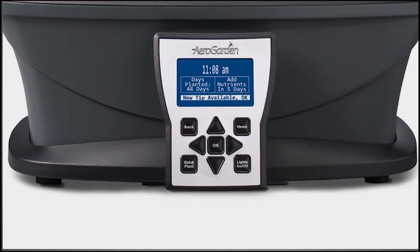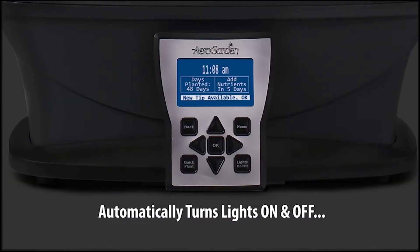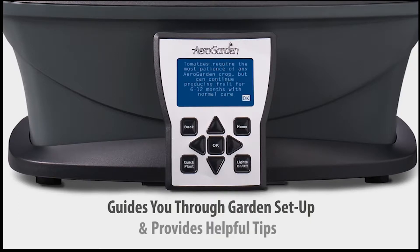The easy-to-use control panel tells you when to add water and plant food, and automatically turns the lights on and off. It also guides you through your garden setup and provides helpful gardening tips.